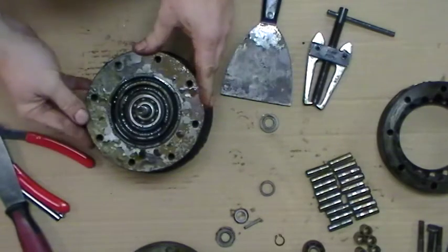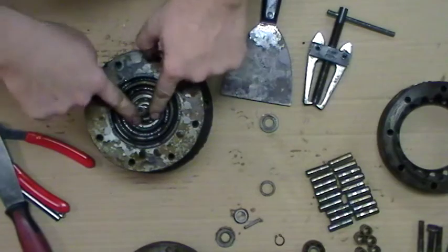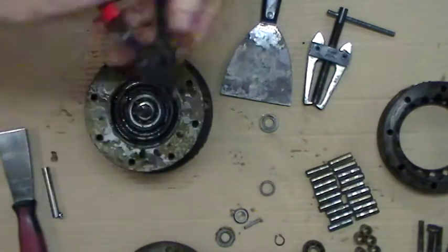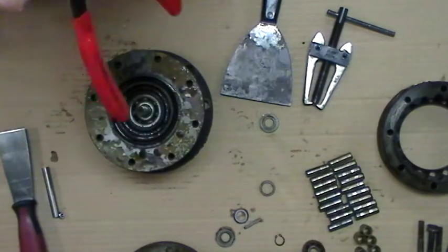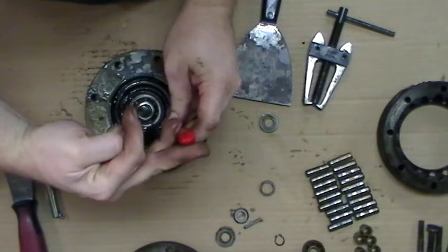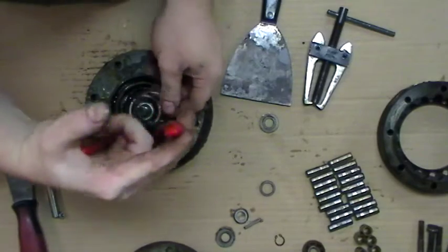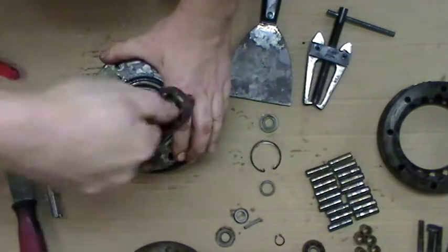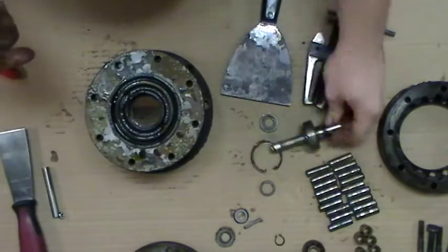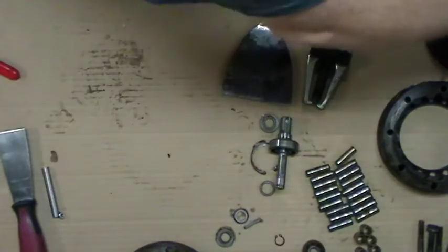Now we're left with the input sub-assembly. This is just a plate, bearing, and the shaft. There is a retaining ring down in here that must be removed before you press it apart — otherwise it will come apart, but you won't be able to put it back together. Pull your retaining ring. Sometimes this will pull out like that; sometimes you need to use the press to motivate it. There is a seal missing in here. And that's the input assembly.